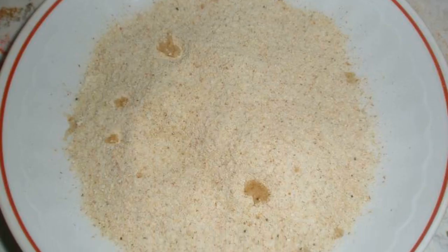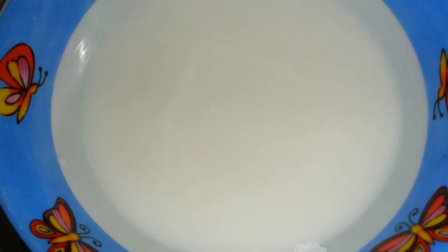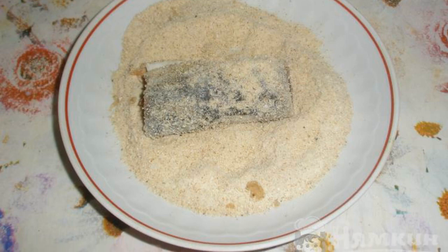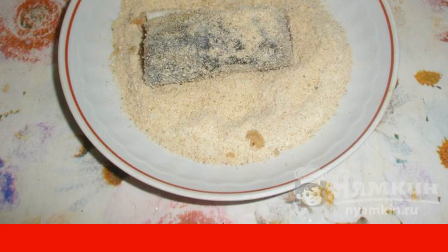Roll each piece in breadcrumbs. After that, gently dip it in milk. Then, do this very carefully so that the previous layers do not fall off, and roll again in breadcrumbs.